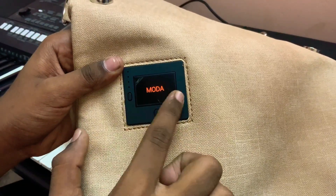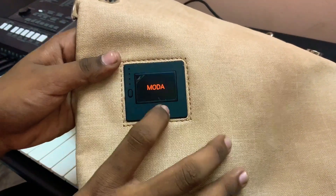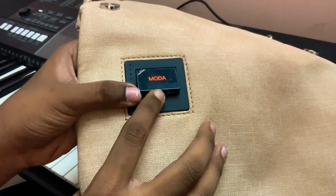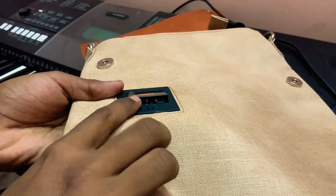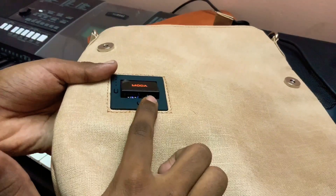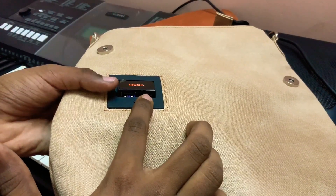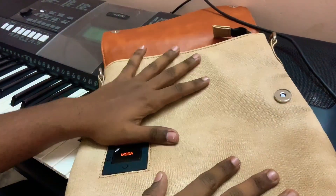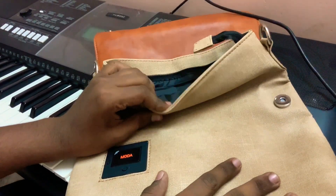The model has a bright color. When you charge it, press the button and press the R&HR button. If you charge it, it will be a micro-waste.